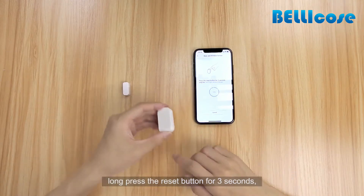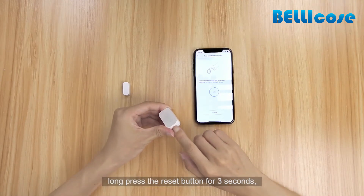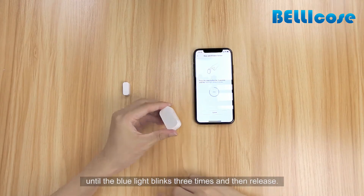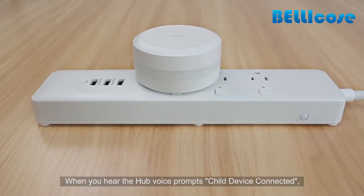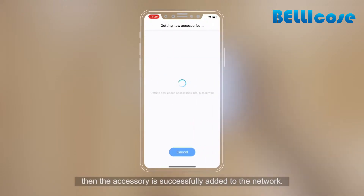Long press the reset button for three seconds until the blue light blinks three times, then release. When you hear the hub voice prompt 'Child device connected,' the accessory has been successfully added to the network.